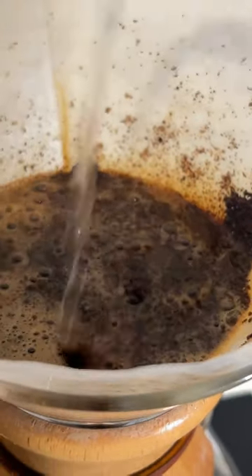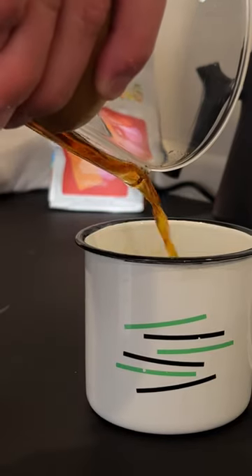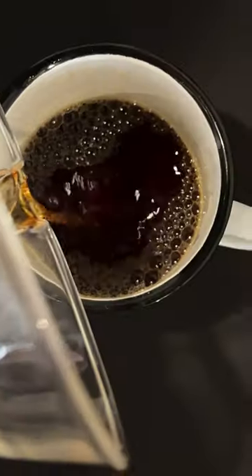I ground part of it a little coarser than I meant to, but maybe I'd have stumbled on a new coffee hack? The drip, the pour, and now my reaction.